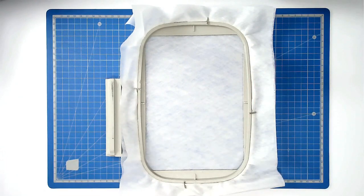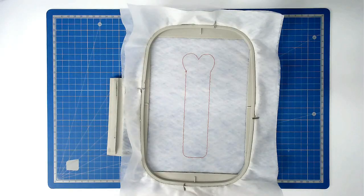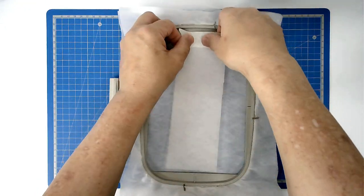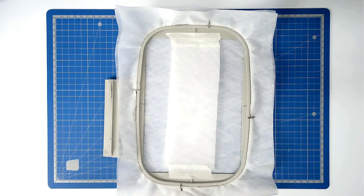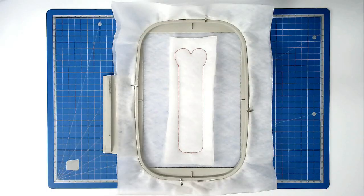Load your chosen file into your machine — I'm doing Nurses Are Our Heroes today. Then you're going to stitch round number one, which is going to give you a placement outline for your batting. Place your batting over the outline and then tape it in place. Pop your hoop into your machine and stitch round number two to secure it. Trim away your excess batting close to the stitch line, taking care not to cut the stitches.